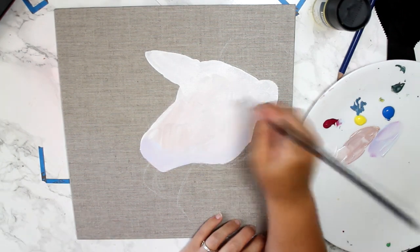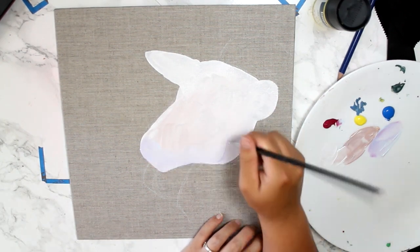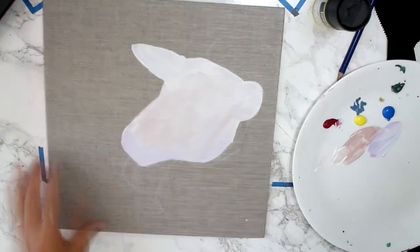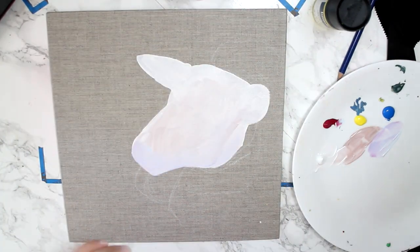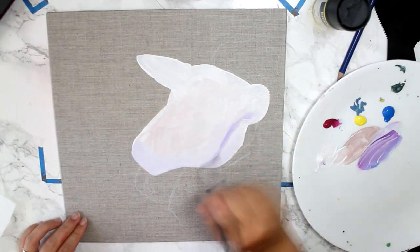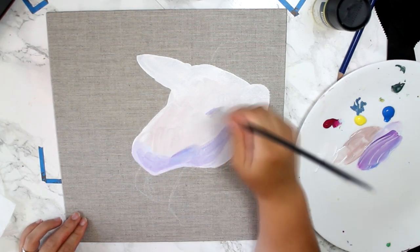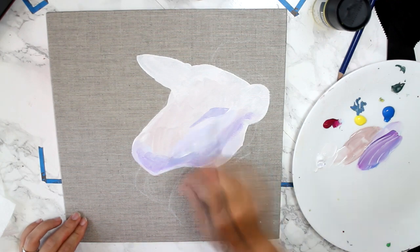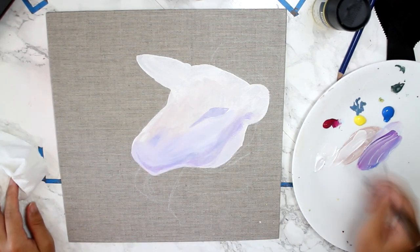It works really well on this canvas panel. I didn't gesso it or anything ahead of time because I wanted to keep some of the look of the canvas panel on it. That's what made me want to use it — why would I cover the whole thing up? I could just use a regular canvas panel in that case. I kind of feel the same way about wood surfaces too.